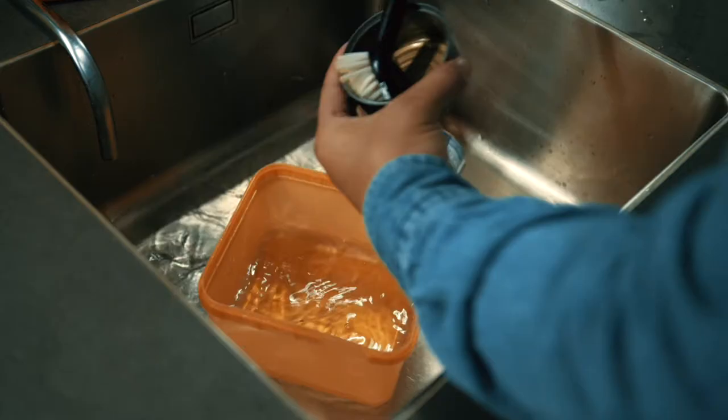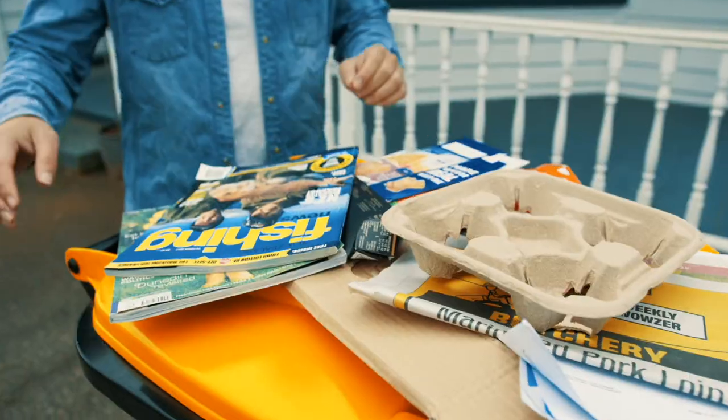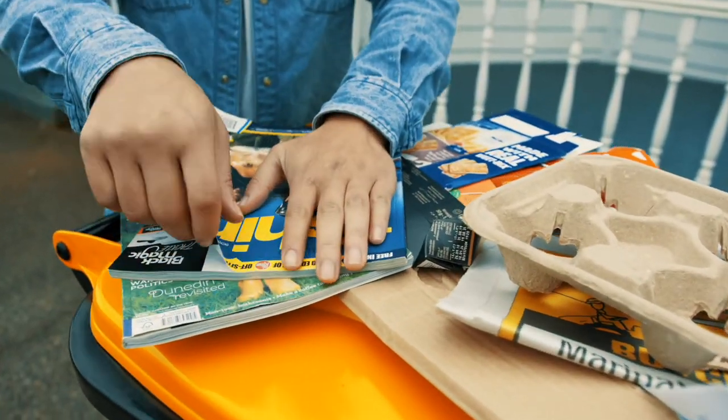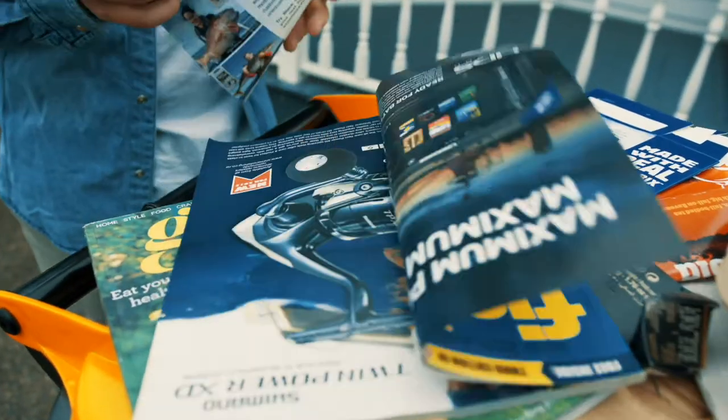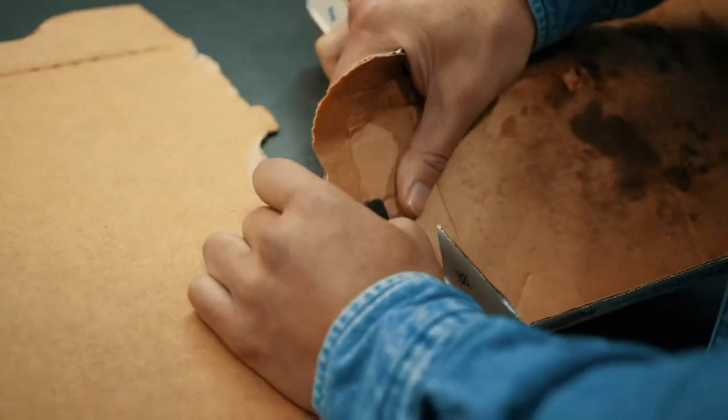Make sure your recycling is washed before you put it in the wheelie bin. All clean paper and cardboard goes in as well — glossy mags are fine if you can rip them easily. Make sure pizza boxes are clean with no food or grease; if they're too greasy, use them in your compost.